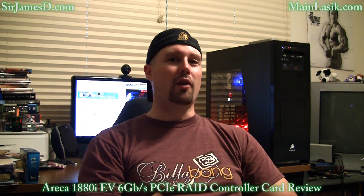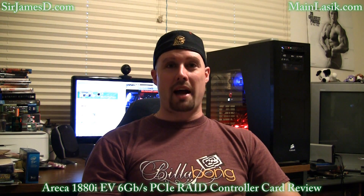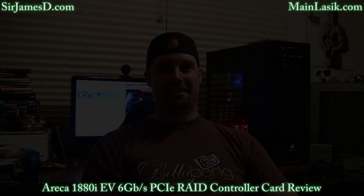Because the Areca 1880i has not been released retail yet, it does not have the driver and software disk which will come with it, so I can't give a truly all-encompassing idea of everything it can do. With the upcoming software, there's supposedly going to be a web browser-based configuration where you can modify, delete, and create RAID sets, volume sets, and write-back cache — essentially anything you can do in the BIOS. I'm considering doing another video when the software and driver disks come out, because I haven't even scratched the surface of all the things this card can do.